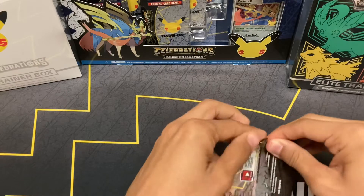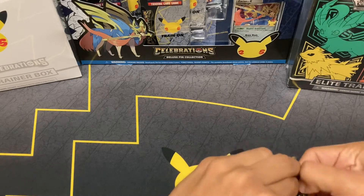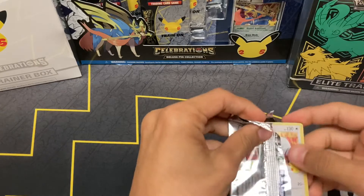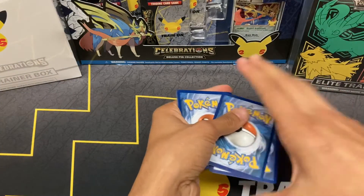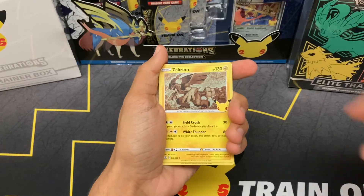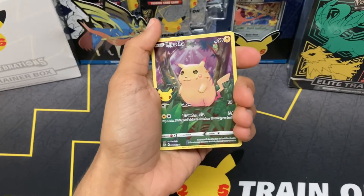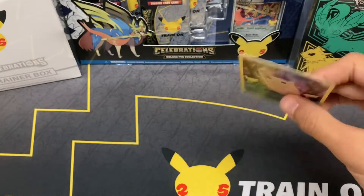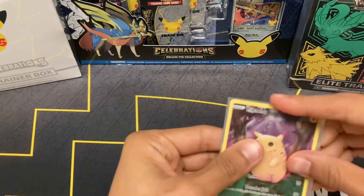Last pack — we gotta get a big hit. I refuse to let this video go down without a big hit. For this last pack, we're actually going to show you the code card first. Let's move the classic collection to the back and get right into it. Lugia, Zekrom, Pikachu — nice! The full art base set recreation of Pikachu. Hopefully another big pull before we end — Ho-Oh. So nothing crazy. This Pikachu does feel really oddly thin for some reason, maybe it's the amount of ink on it, but it's a little weird. Still going to sleeve him up.